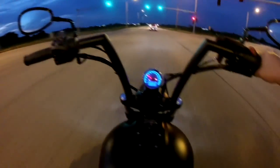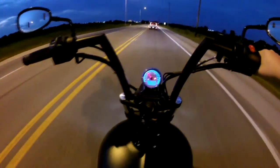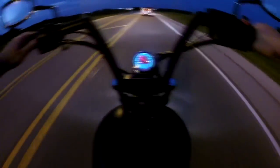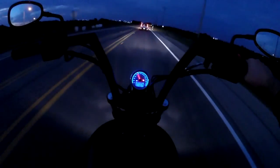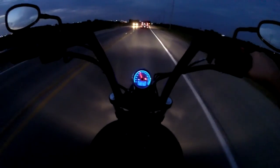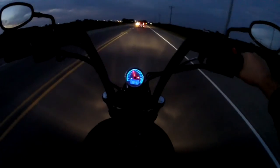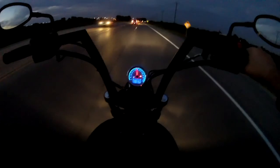I got some work done to it and did some work also. Removed the turn signals to wrap-arounds on the front, which you guys can see down here. And then put the illuminator kit on the back so my license plate is side mounted vertical — I'll show you guys that later. Then I had Bassini side-out exhaust installed with the Power Commander.